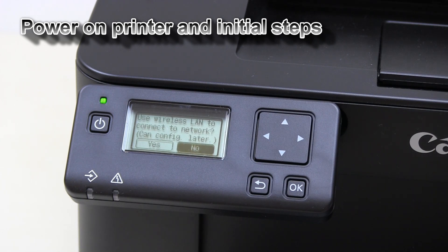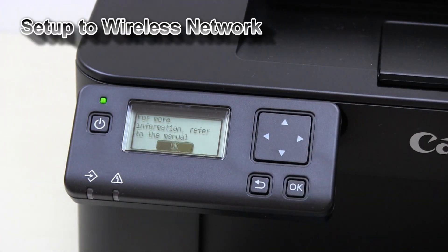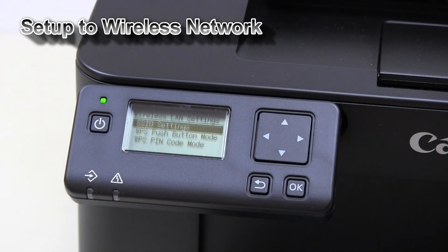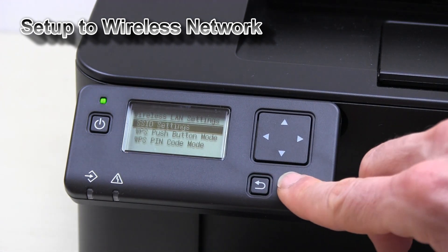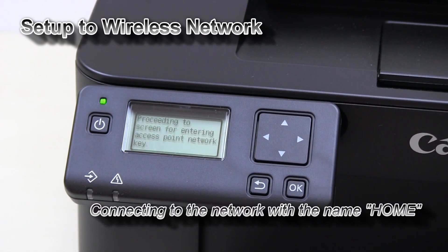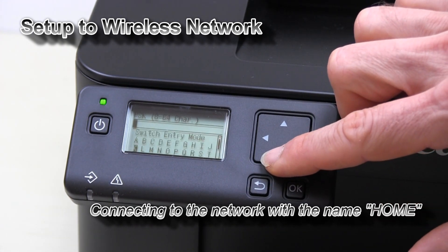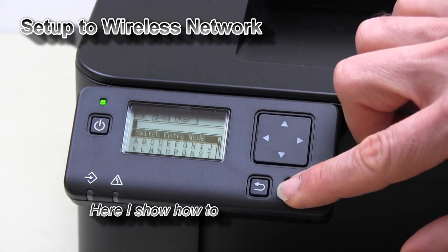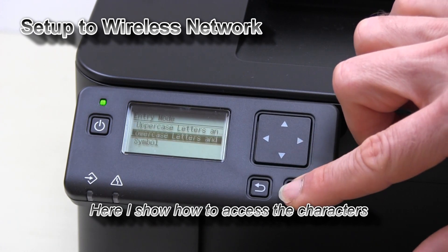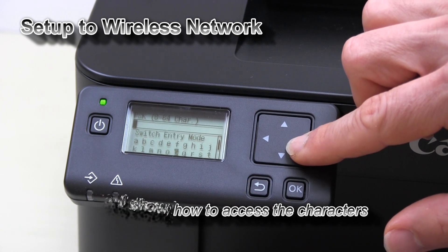Now my printer is ready to be connected to the wireless network. Follow the next steps to connect the printer. I will connect my printer using the standard setting method.